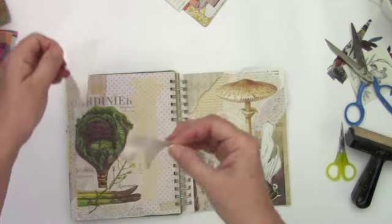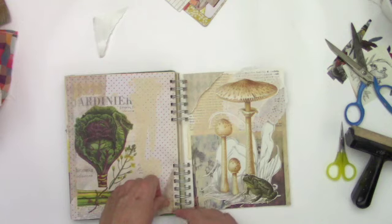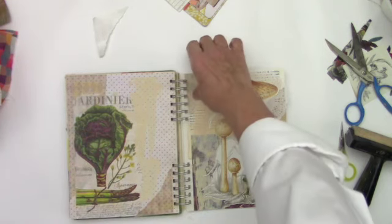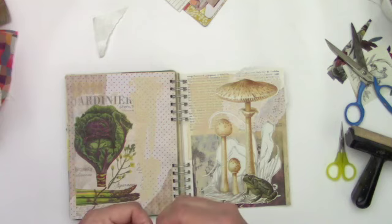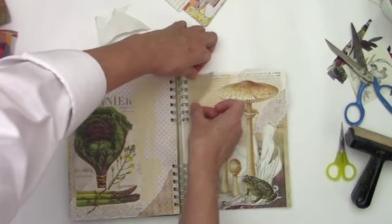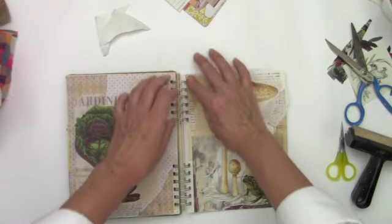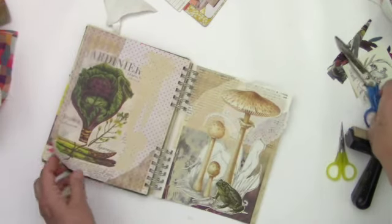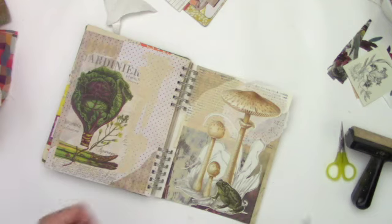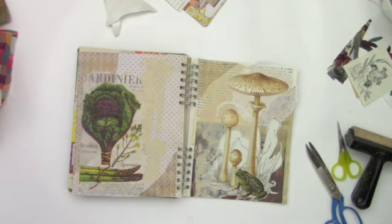I decided to use these corners because they're just going to end up being one more thing in my stash that I have to find a place for, and I figured I might as well use it now. Give that corner a little interest — a little crooked, but oh well. Torn pieces towards the binding a little bit — it softens the corner.